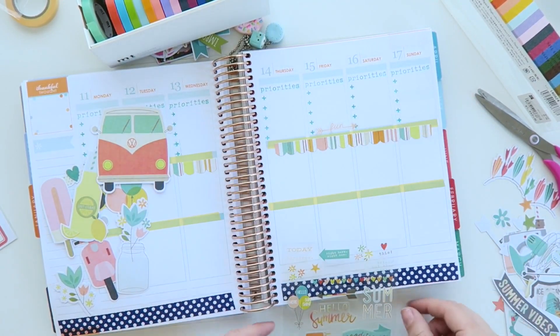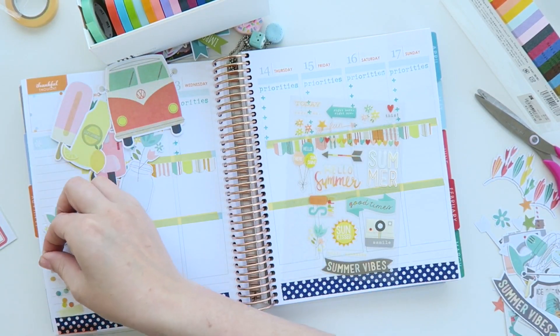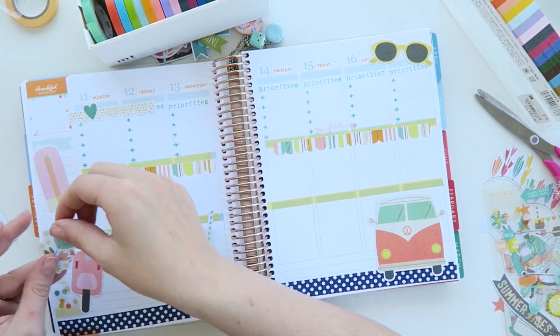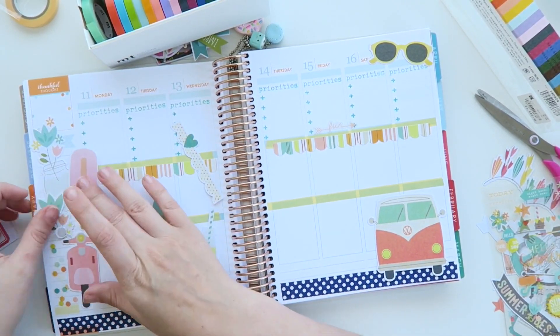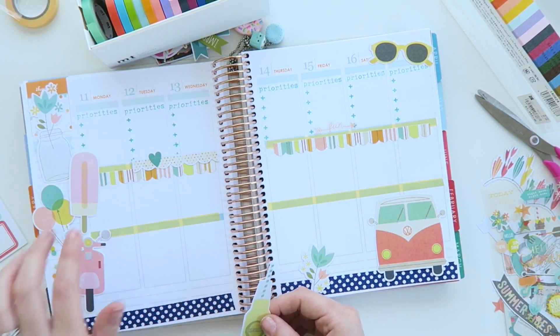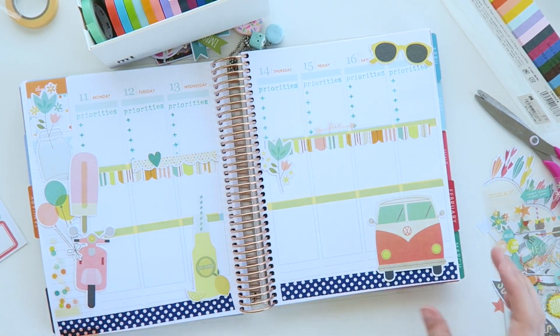I'm just using these clear stickers just to add a little bit of detail on the page to begin with, and then after that I'm just going to start placing my die cuts where I want them. This probably takes me the longest out of all the things I do in my planner — fiddling around with placement. But once I've got it I usually just stick it all down and go with it. I really do like using die cuts in my planners — I just feel like they bring a bit of life and character more so than just using washi tape.